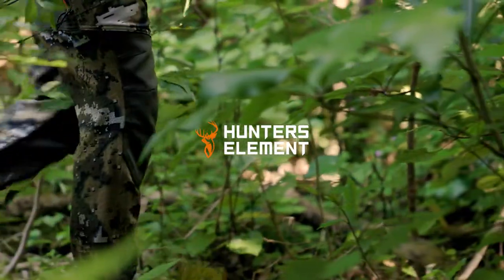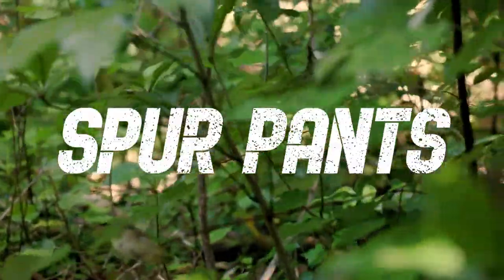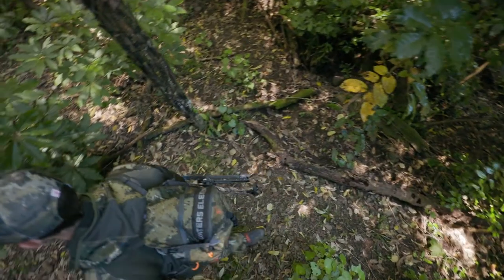The Spur pants are one pair of hunting pants that will stick with you through all seasons while minimizing bulk and weight. The light nature combined with thigh vents allows them to be nice and cool in summer and, paired with an underlayer, warm enough in winter.